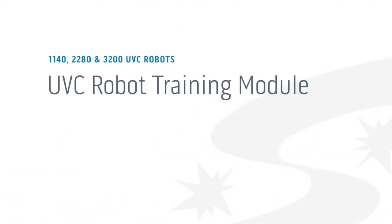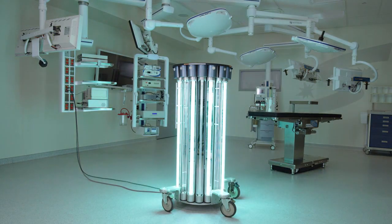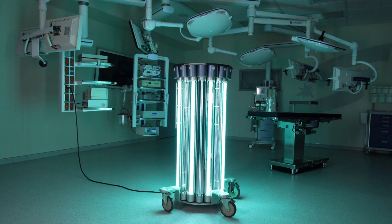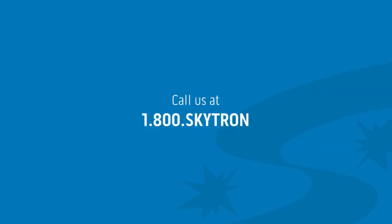If used properly, the Skytron UVC robot will safely disinfect the air and surfaces in any room in your facility while permanently tracking and storing digital documentation. For more information, visit us at Skytron.com or call us at 1-800-SKYTRON.